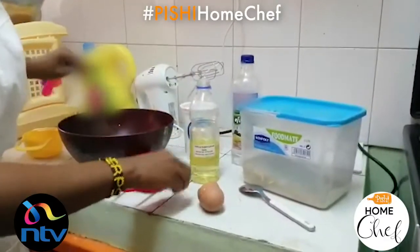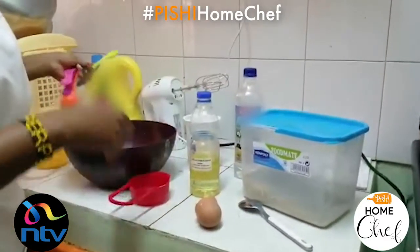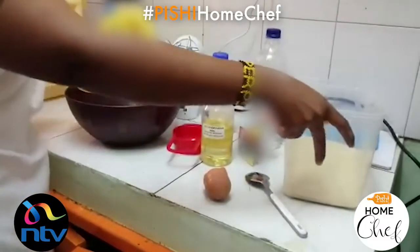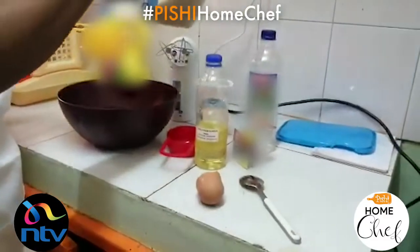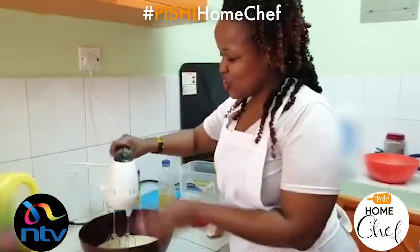Now you're going to mix all these together — you can use a hand mixer, a whisk, or anything that you have at home. To this you're going to add in your sugar: one and a half cups. Mix in your sugar well.